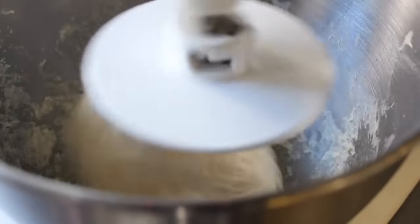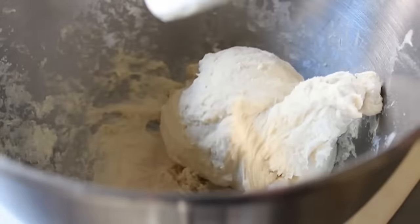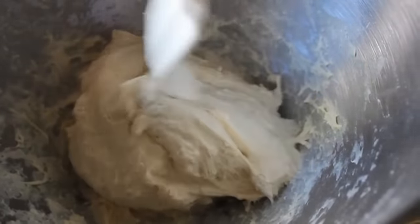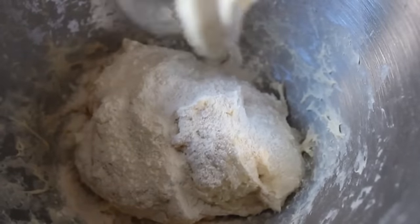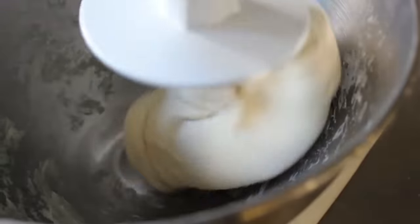I'll give it a mix and then take a look, and as you can see here it's definitely too sticky — still sticking to the sides of the bowl, it needs more flour. So at that point I'll add a little at a time until I have the perfect consistency. What that is is just enough flour to make it pull away from the sides and form a very, very supple, very soft, slightly sticky dough.